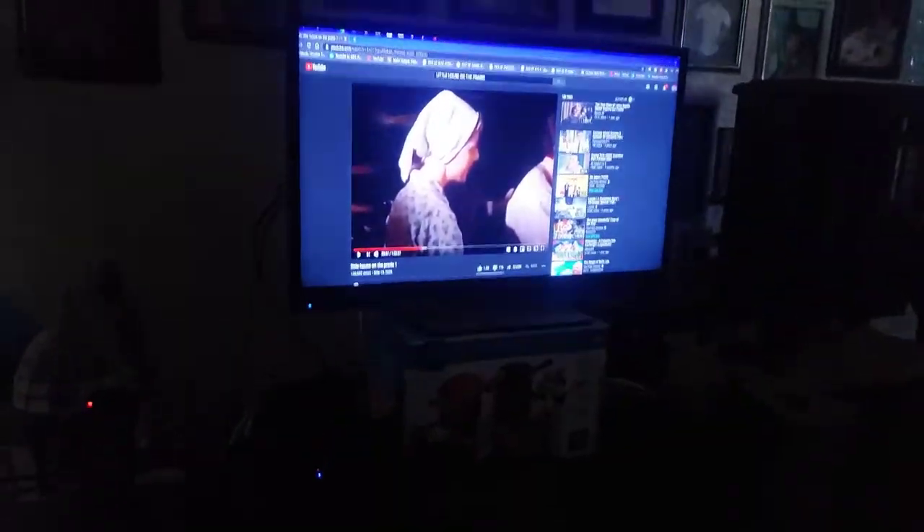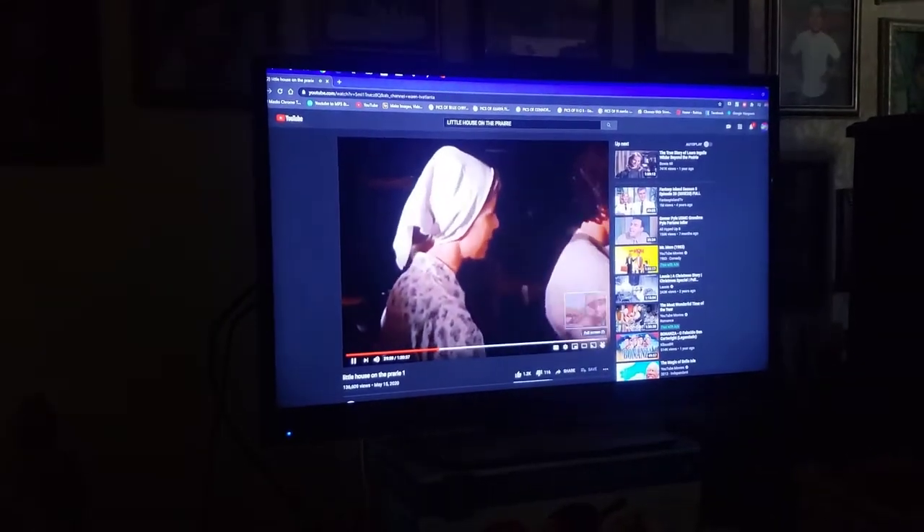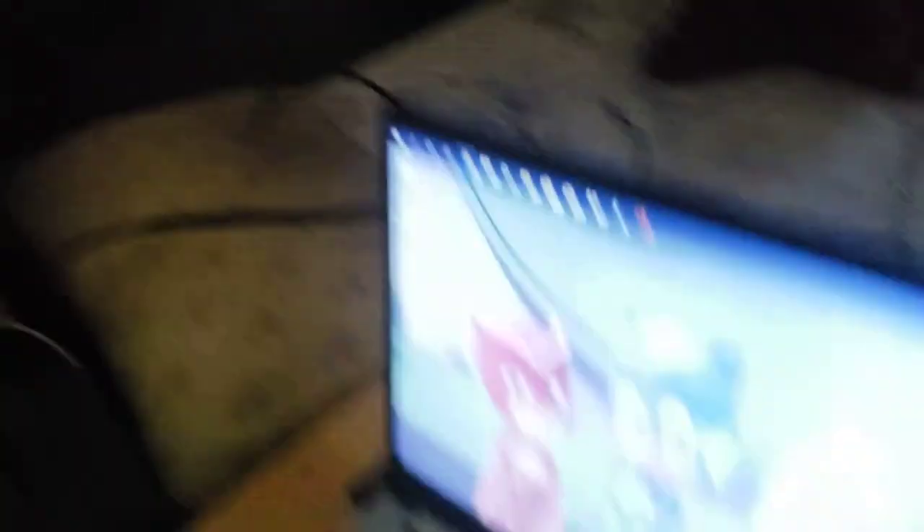Since my grandmother's awake, I'm going to put her show back on. We're going to zoom in, put the cursor up here, hit play, and hit this little square right here — and that's how you do it. We're going to go ahead and let my grandmother enjoy her show.